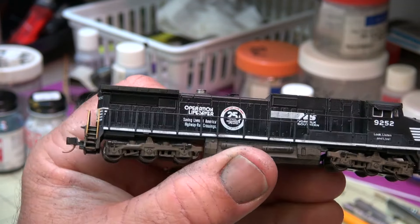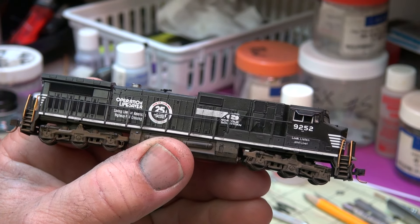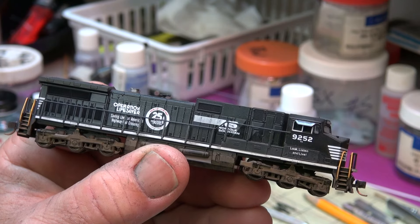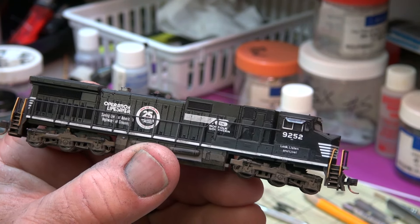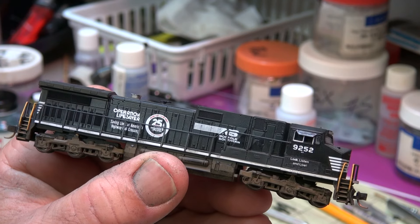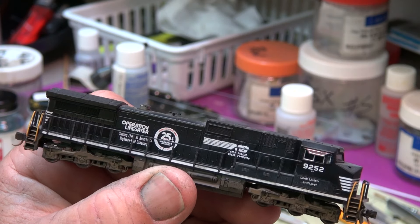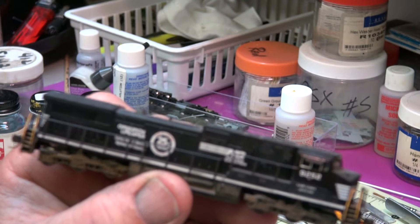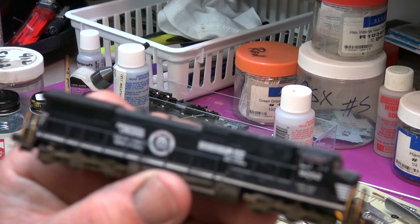Alright, this is Scott Tigg with you again. I've been working on a project with horns in N-scale. I'm trying to get the K5LA R2 and 4 like it's on the GE units here and some of the EMD units at Norfolk Southern — put the K5LA R2 and 4 on. I found a train horn; I think I got it from Kato or Atlas.